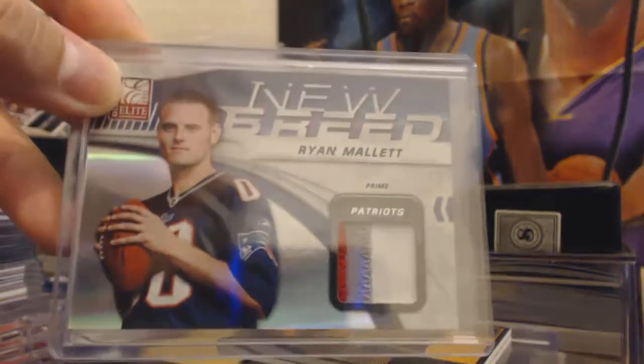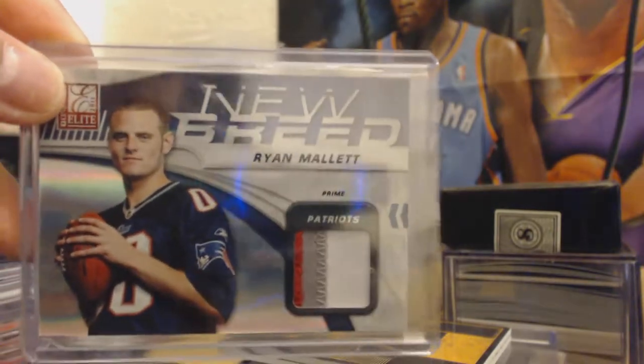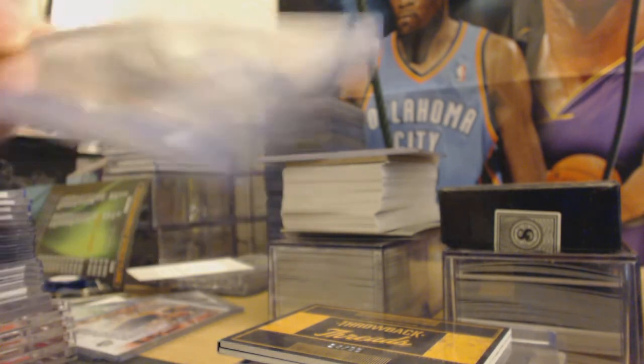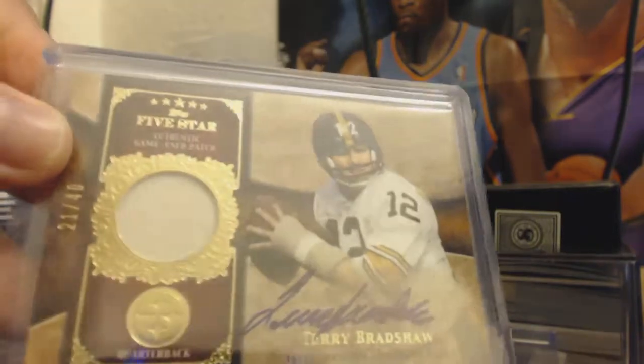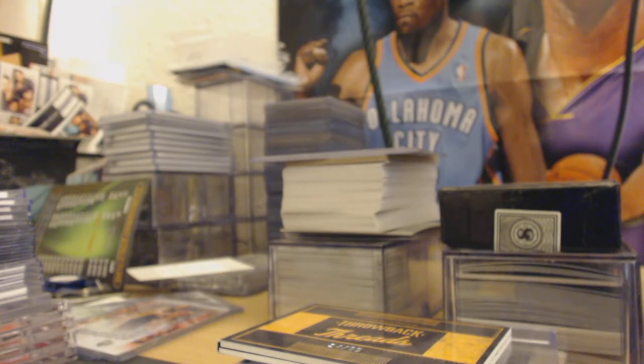Ryan Mallet, Patriots. I don't know if he had a chance to play, but this is a rookie New Breed out of 50, short print. And this one — I'm pulling from the side here — I'm going to get this one graded. Terry Bradshaw out of 40, it's a patch but one color, for the Steelers. Should get at least a 9.5.